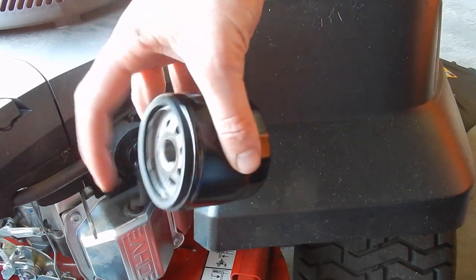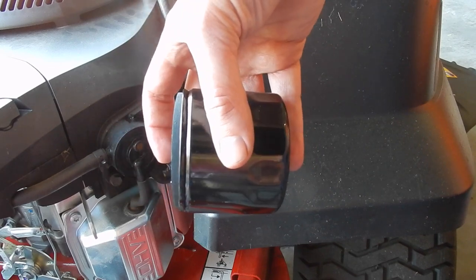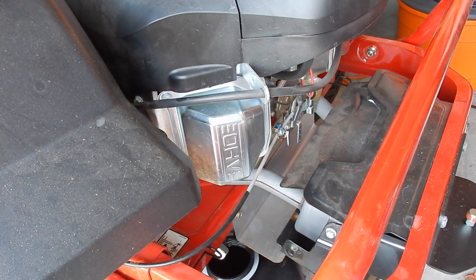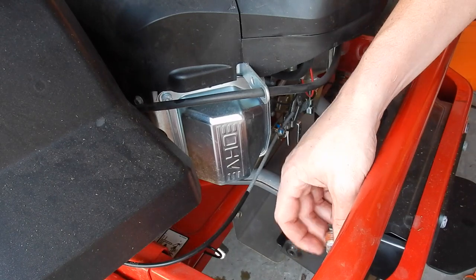So now I'm going to take the new oil filter, dip this ring here in oil, and go ahead and put it back on. Now that I've put on the new oil filter, I'm going to go ahead and plug up the drain hole again. As you can see a little bit did spill, I'm going to go ahead and clean that up.